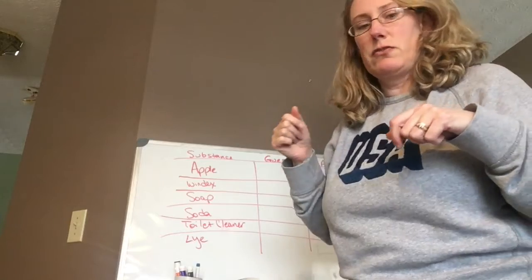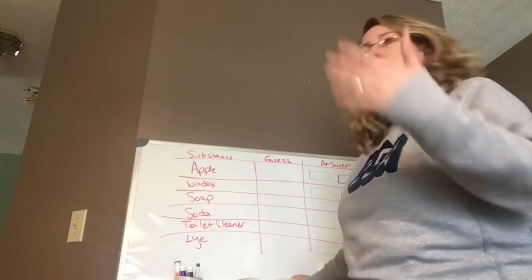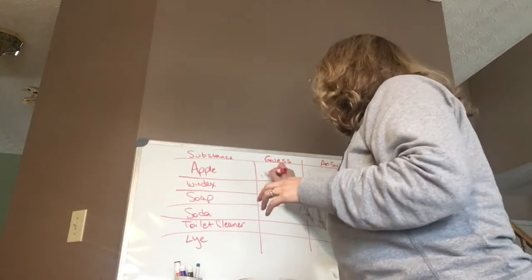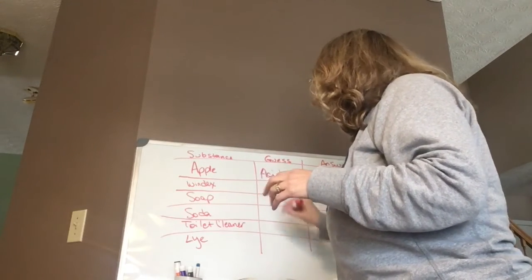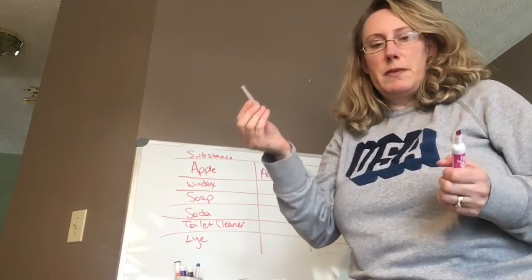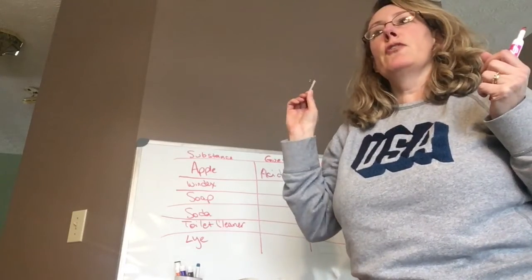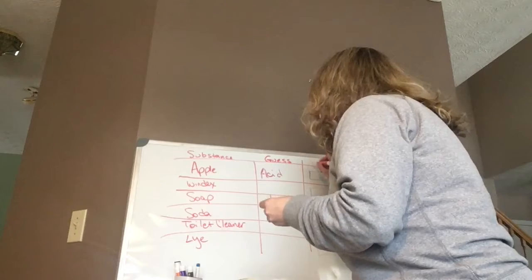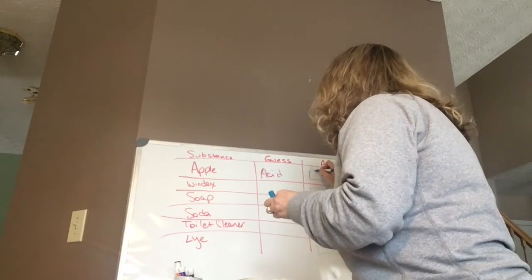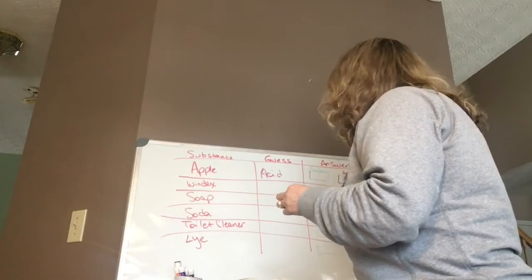So first — apple. Make a guess: do you think an apple is an acid or a base? An acid. All right, so we're going to guess acid. When you're doing litmus paper, if I put a blue litmus paper in and it turns blue, it's a base. Same with a red litmus paper — if it turns blue it's a base, if it turns red it's an acid. So blue is base.